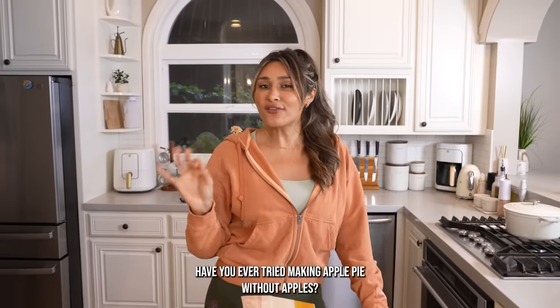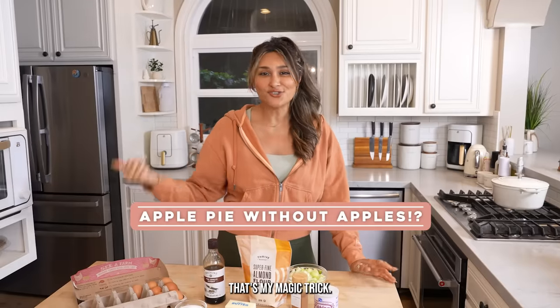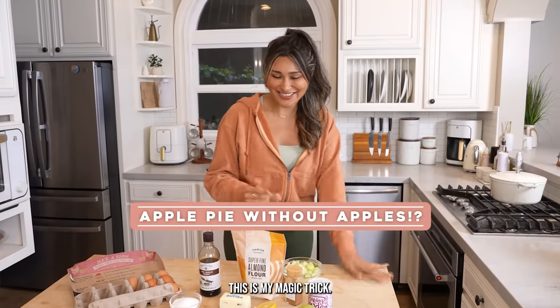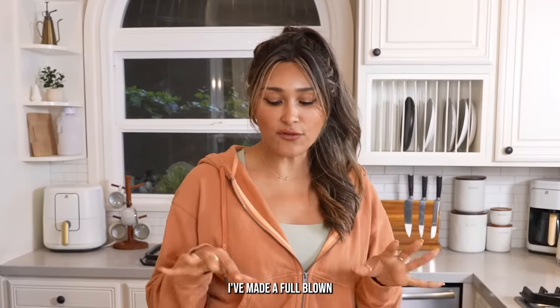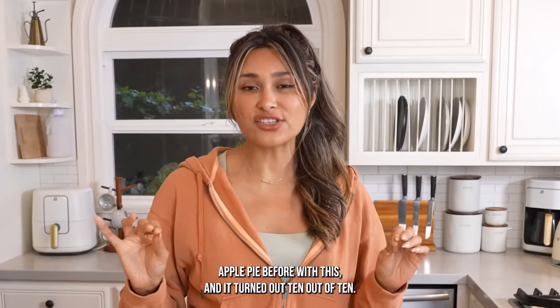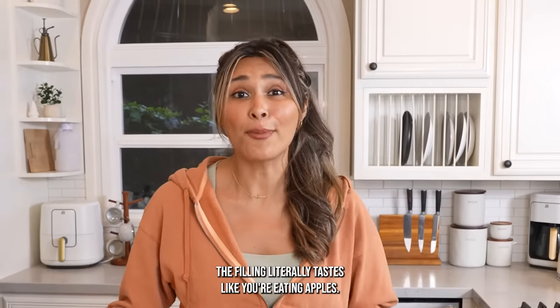Have you ever tried making apple pie without apples? That's my magic trick. This is one of those recipes where you're just gonna trust the process. I've made a full-blown apple pie before with this and it turned out 10 out of 10. The filling literally tastes like you're eating apples. It's crazy.